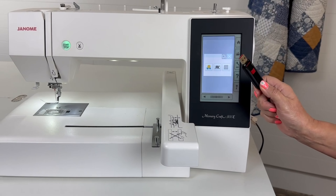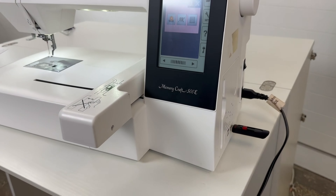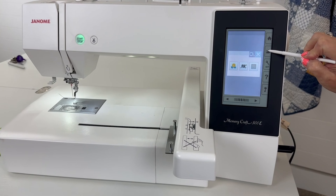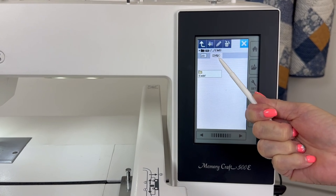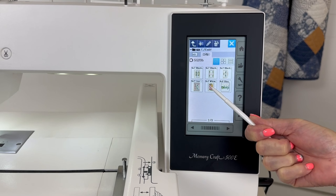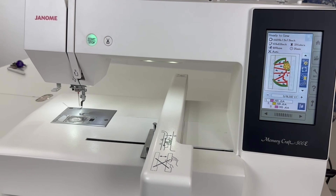My Janome 500E is turned on and I'm going to insert my USB with my file into the machine. Your machine will automatically default to the last file you embroidered. I'm going to click on my file folder, then click on my EMBF folder, which is my USB. I'll search for my watermelon design and click on it, then push OK, and the bar is going to move into the first position.